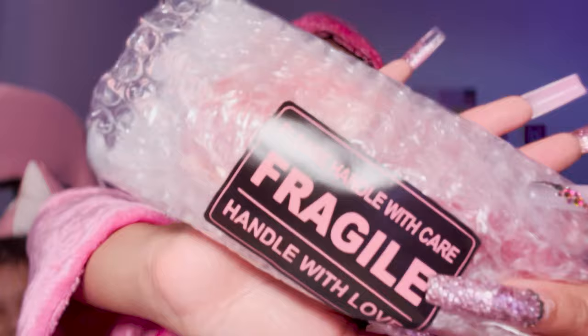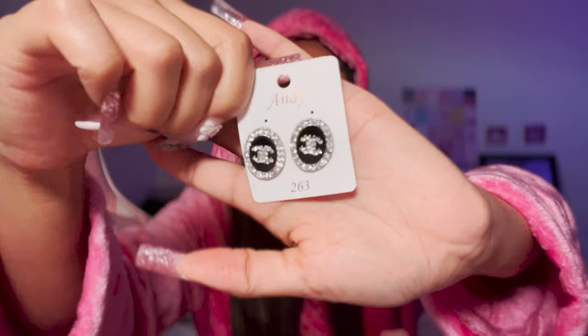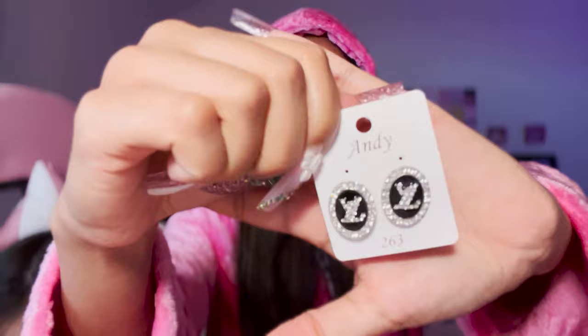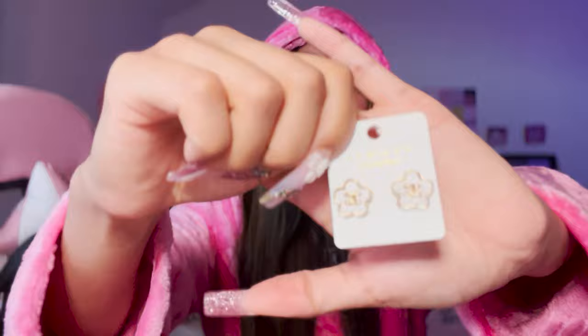It says 'please handle with care - fragile, handle with love.' All this packaging is absolutely cute. Oh, it's all of my earrings that I claimed - you guys are not ready for me! I got these CC earrings - look how stunning they are, these were all on clearance. Then I got these gold heart outline with diamond CCs in the middle. Then I got these LV ones, similar to the CC ones but just LV - these reminded me of the Van Cleef design. Then these square CCs - these are a little bit better quality than the ones I ordered previously.